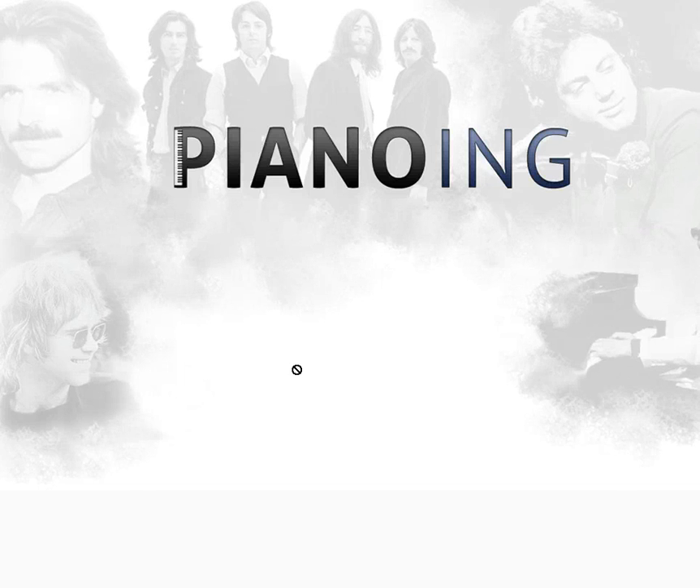Hey guys, this will be the first of the Monday Music Tips, or Music Tip Monday, whatever. And it's going to be a little screencast of how to read music.